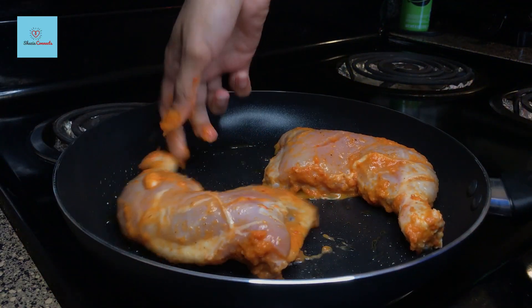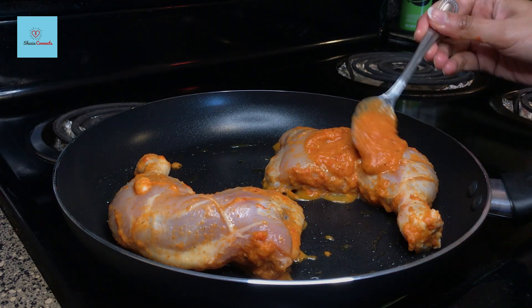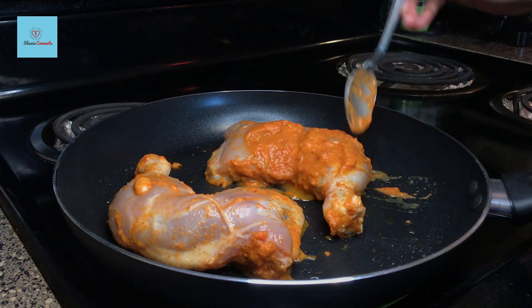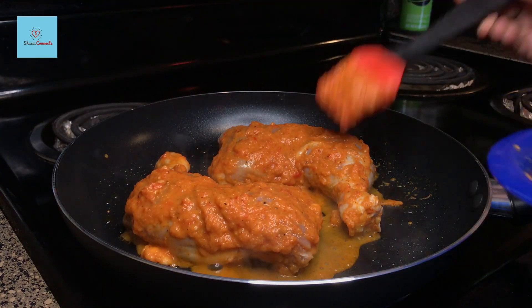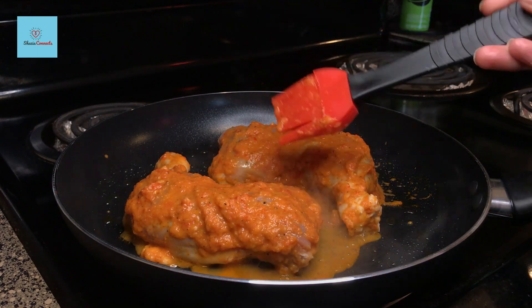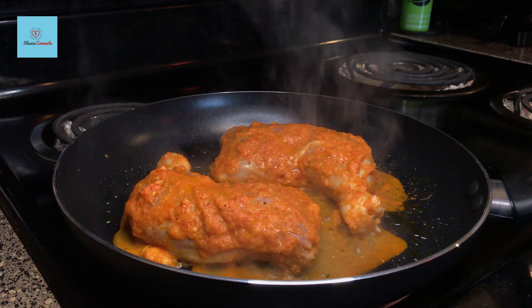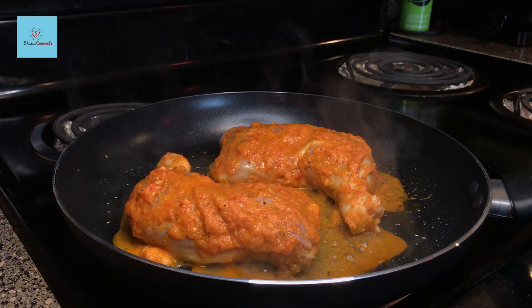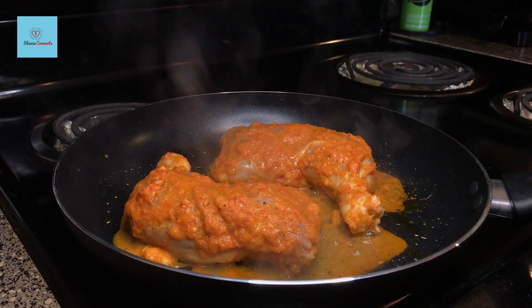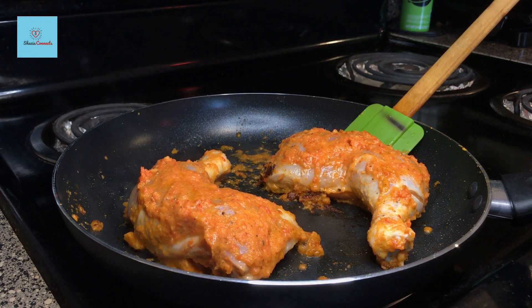We will place the chicken in the pan, with the peri-peri paste-coated side down. The chicken is well coated. The flame is on medium and we will cook it for 3-4 minutes so that the bottom side of the chicken changes color. After 5 minutes, we will flip the sides of the chicken.